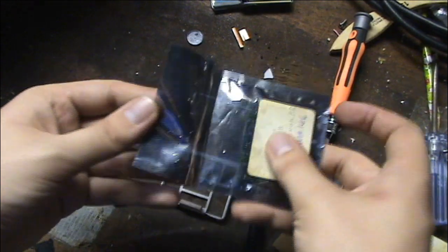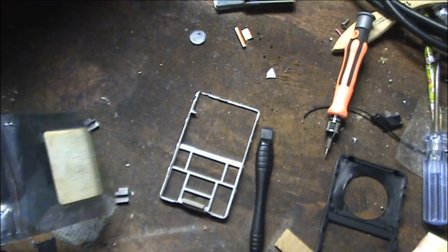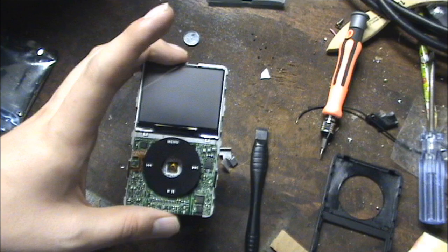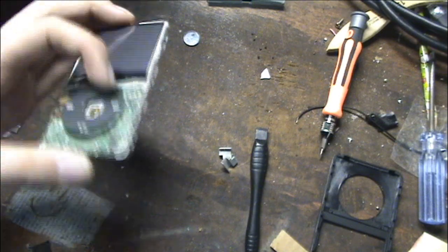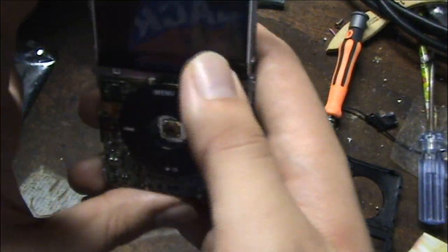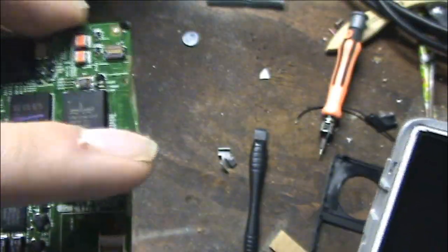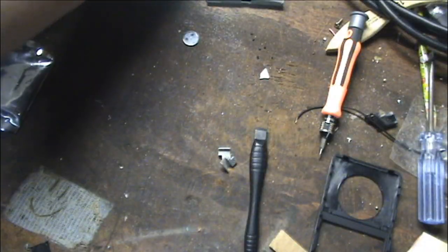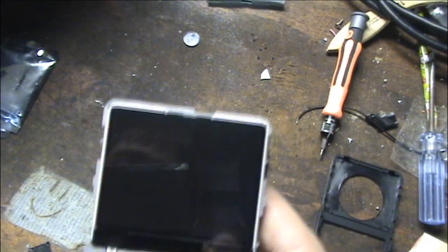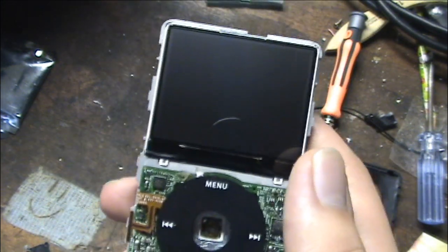We'll get out our new one and do everything in reverse order. I'm not going to show all that because it's literally just backwards of what I just did. As you can see, it's starting to look like an iPod again — the click wheel is plugged back in, the screen's back in. The only thing I'm a little concerned about is that the person who took this motherboard out ripped the grounding tab. But I mean, I've seen worse work. Check out Dankpods and his Shrek Pod Pro or whatever it was.